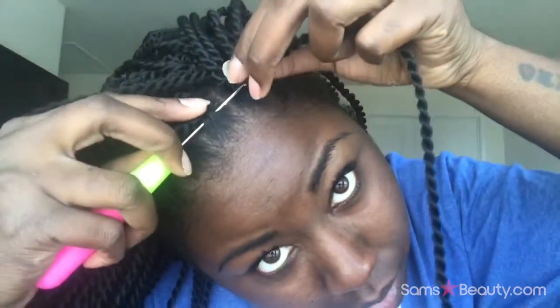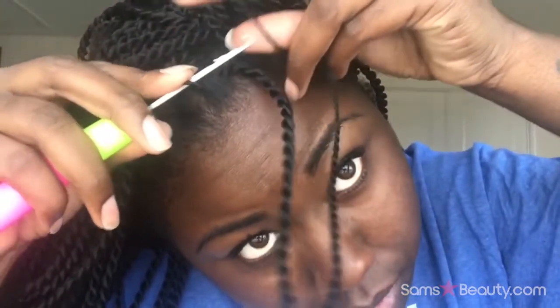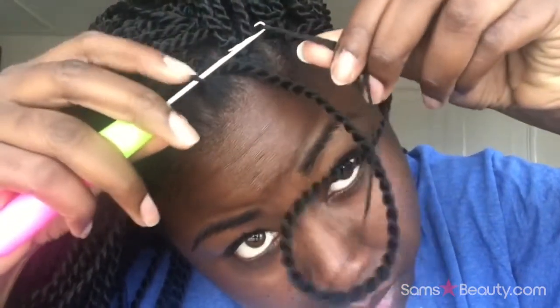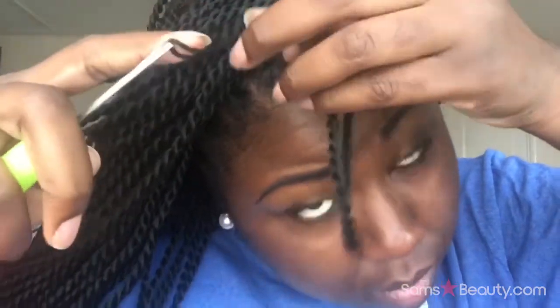Starting off — please excuse my dry hands — I just take the crochet needle while having it open, attach my hair, close the latch, pull it through, open my latch again, take the end of the hair, hook it on, close the latch, pull it through, and pull it all the way until it's tight. That is it — I do that for my whole head.